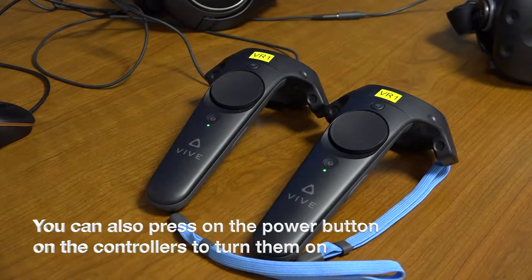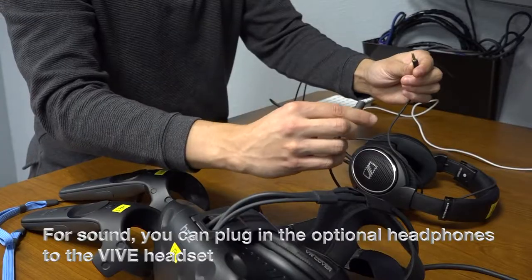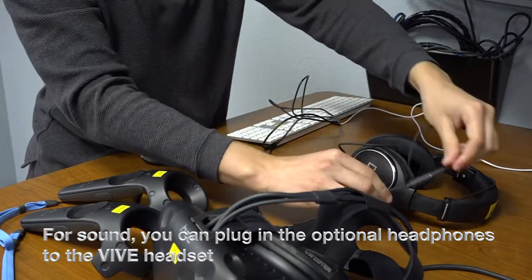You can also press the power button on the controllers to turn them on. Next, connect the keyboard to the white cable attached to the monitor. For sound, you can plug in the optional headphones to the Vive headset.